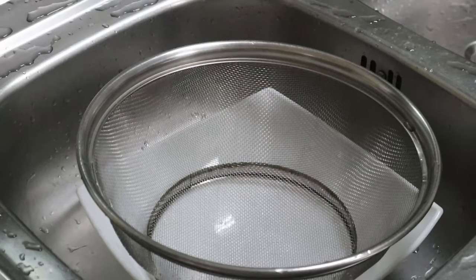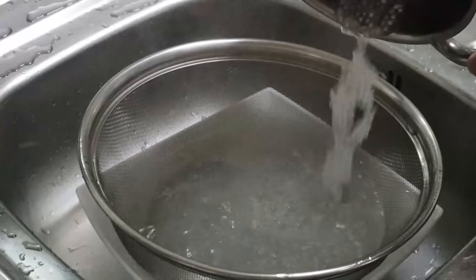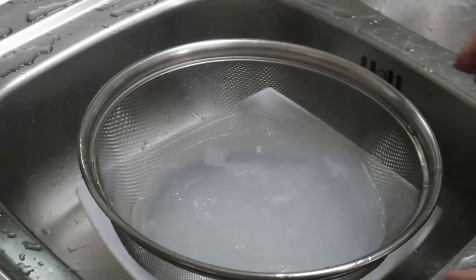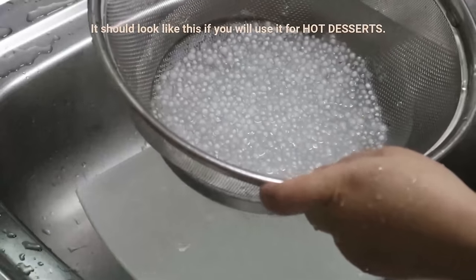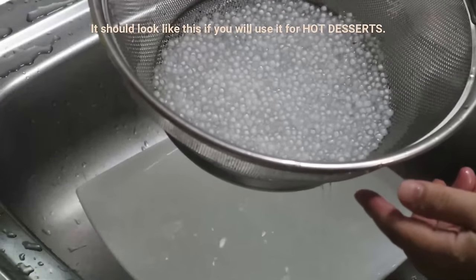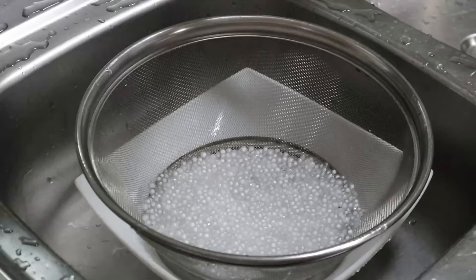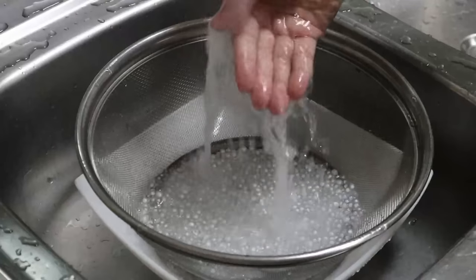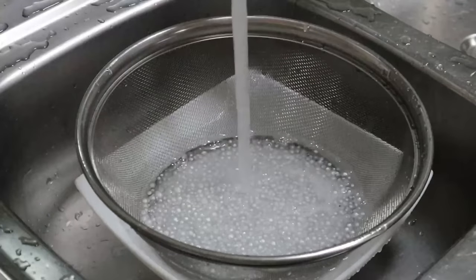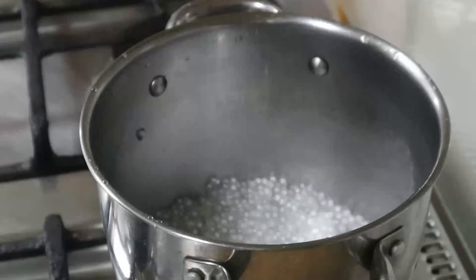After that, drain the pearls. They should be cooked halfway through at this point. If you will use them for hot desserts, they're now good to go — for example, for your ginataang bilo-bilo. Continue to the next procedure if you will be using the tapioca pearls for cold desserts.